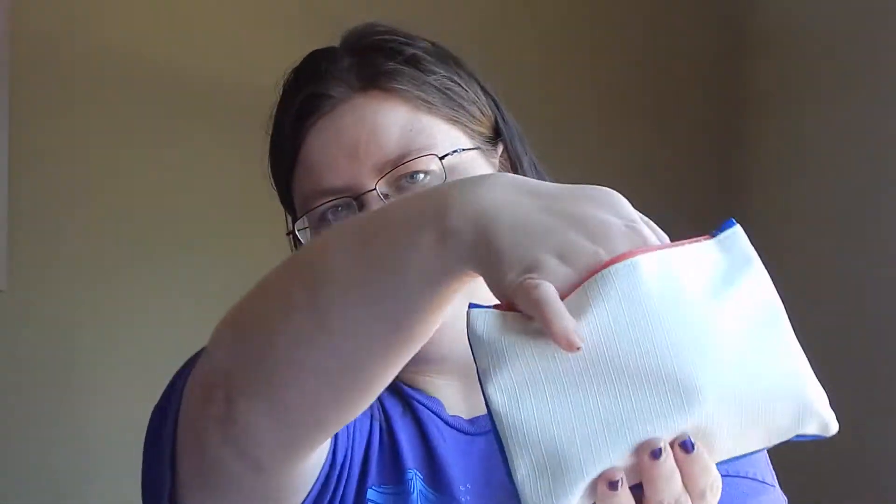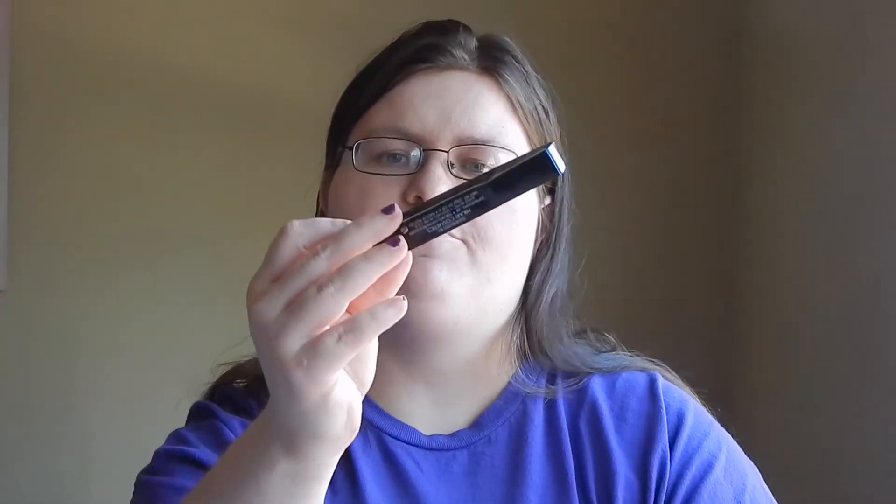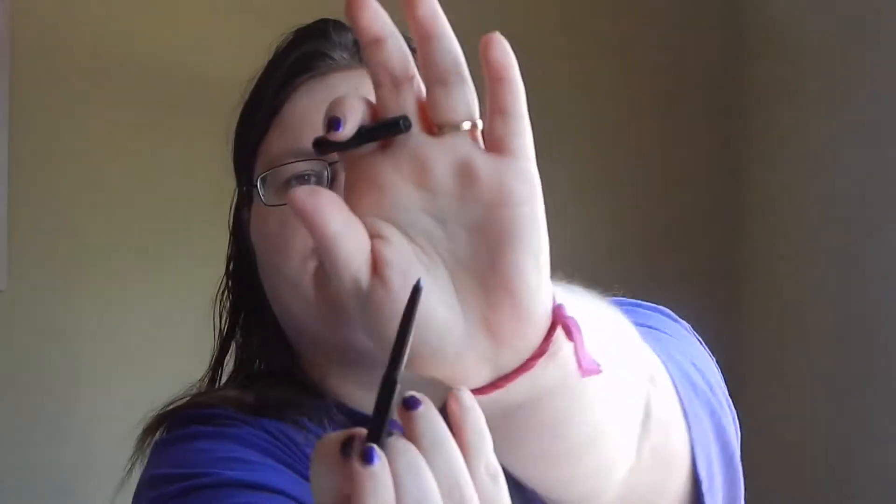We're going to jump into the products inside of the bag and just be a little random with it. The first item I pull out is a Hikari eyeliner in Storm. That is a nice, pretty silvery shade.